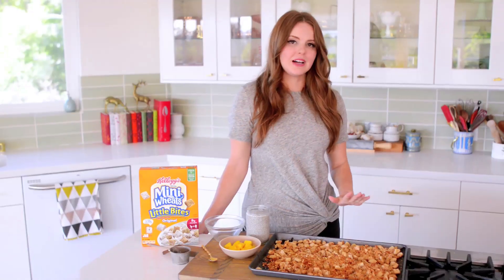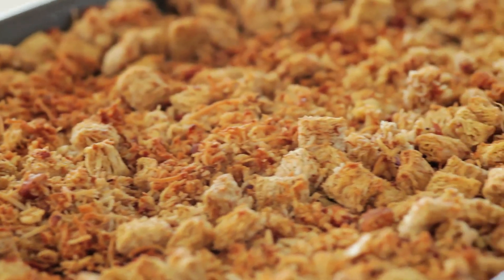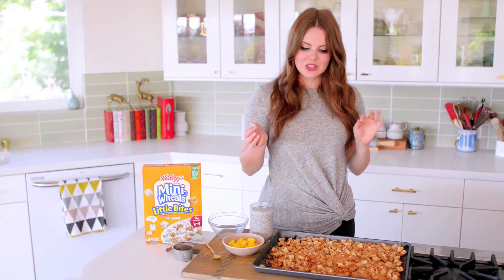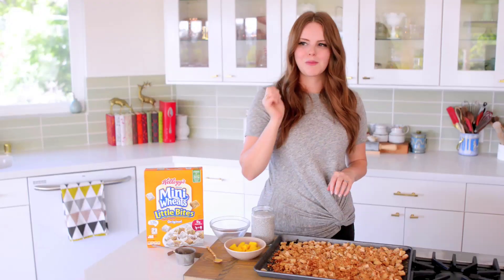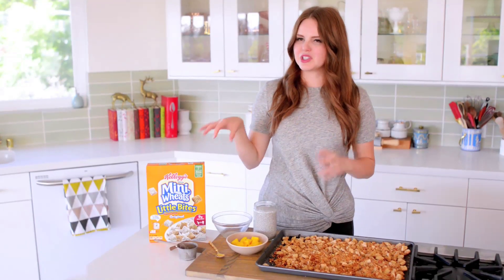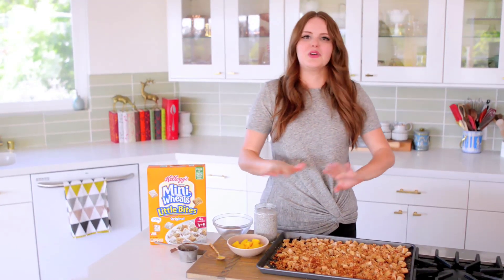My granola is out of the oven and completely cooled — it's important that it cools. Once it's ready, you can put it in a sealed container and it'll last in your pantry for up to two weeks. I'm stealing a bite just to see... that is so good. If you were the kid who would eat cereal dry out of the box like me, then this is your version of heaven.